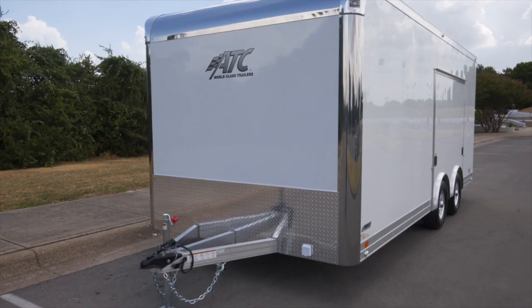Hey guys, it's Chance over at CompleteTrailers. Today we're gonna take a look at an 8 and a half by 20 ATC Quest CH205.